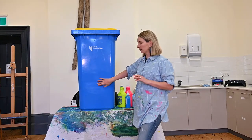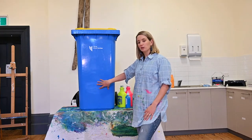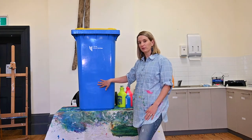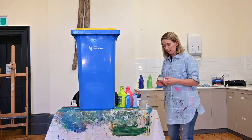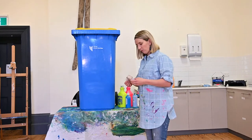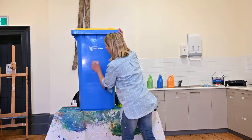Now we just need to rough up the surface of the bin so that our paint sticks and doesn't scratch off. For that I'm going to use a 400 grit sandpaper and a sandpaper block, or you can just use the paper. 400 grit will give us a nice little grabbing surface for the paint — just little circular motions over your bin.